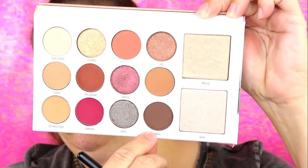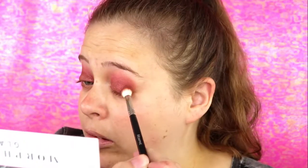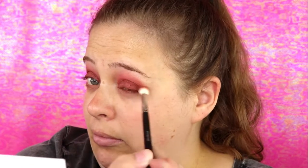I didn't feel that the outer corner was dark enough, so I decided to go in with the shade Howl and put this on my outer corner only to try and deepen it up.